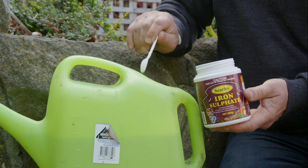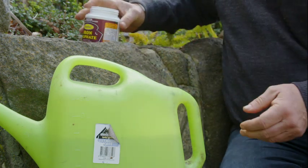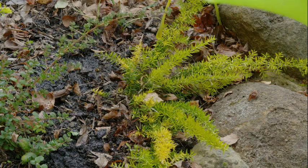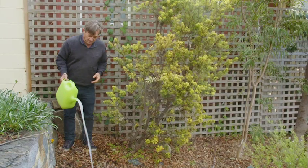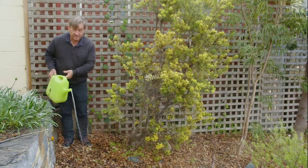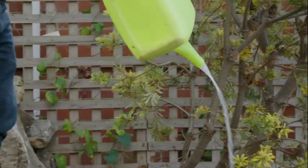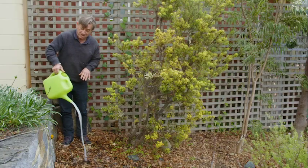So we dissolve two teaspoons of iron sulphate into a 10 litre watering can, give it a really good stir to make sure it's fully dissolved, and then we water that in around the root system. This treatment should green up the foliage quite nicely, but of course you're still going to get more leaching of the lime over time, so we may need to come back and repeat the dose.